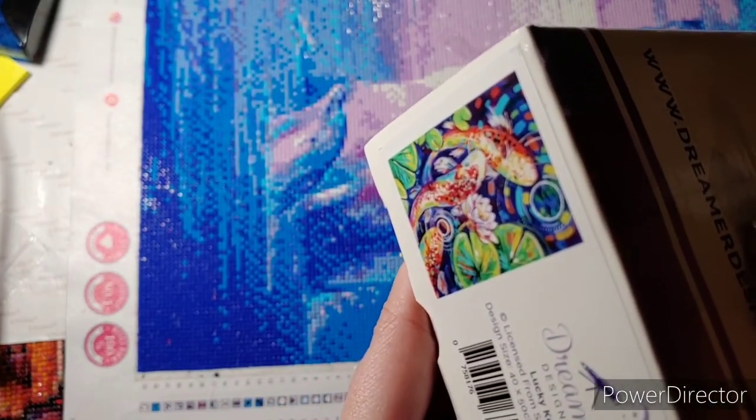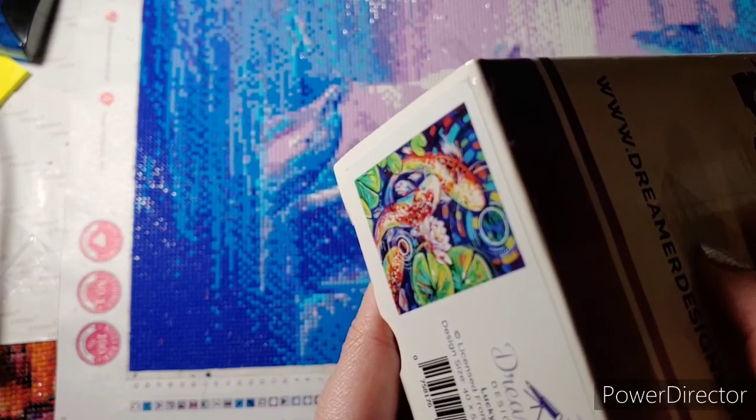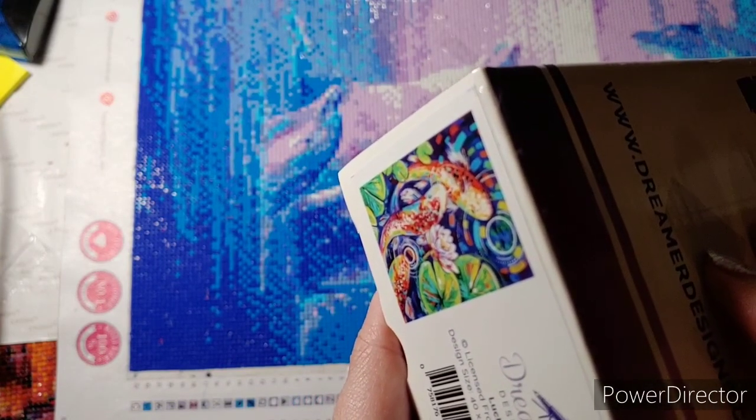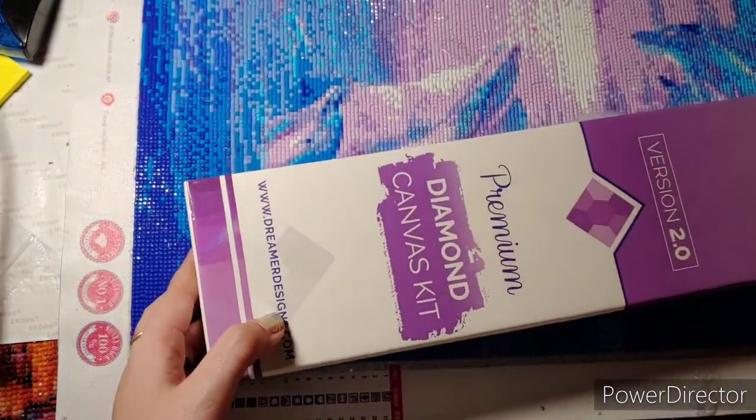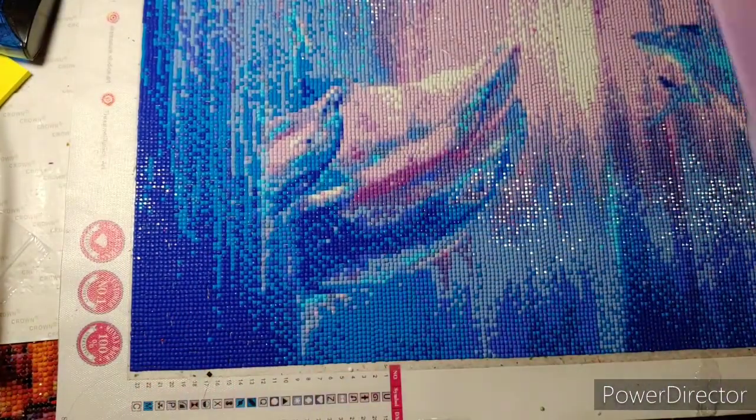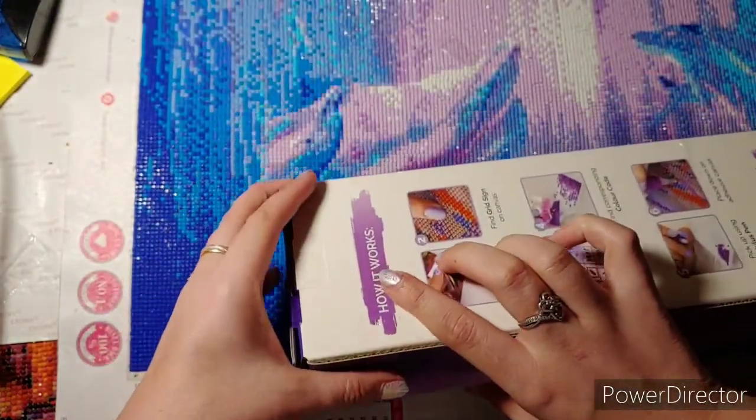It is also from Sandra Trubon. It's a 40 by 50, and of course it's going to be a square. Okay, let's get into it.